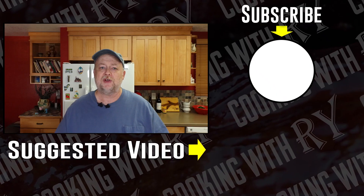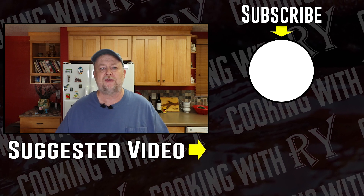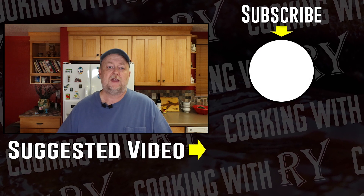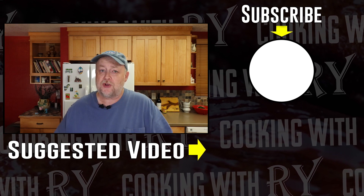So maybe you have your own potato salad recipe that was left to you by your mother or grandmother or some other relative — that's wonderful. Cherish that, make it. If you don't have one, give my mom's potato salad recipe a try. This one's for you, mom.